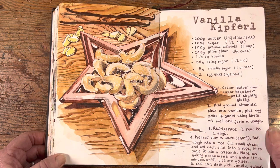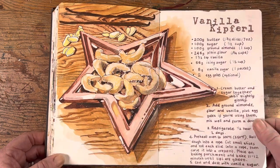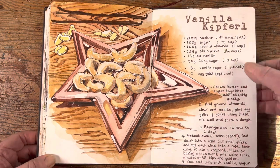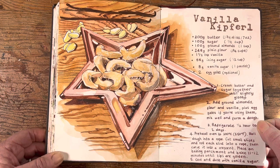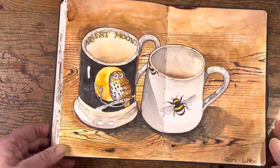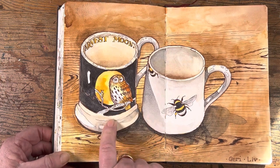Some vanilla Kipfel — these are Austrian almond-based biscuits that we have every year because Marcel's mom is Austrian, so we have a tradition of making them every year. But we ate too much this year, so if you do stop the video and write down the recipe, be warned — there's such a thing as too many vanilla Kipfel.